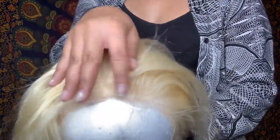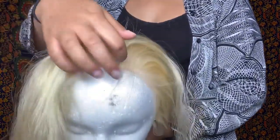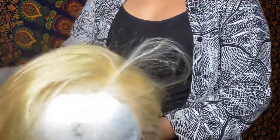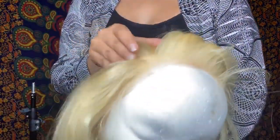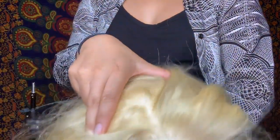You can see how the lace goes all the way back. Literally you can part it any way that you like — wherever you want your part, you've got options. I love the frontal because the front of the wig is honestly the major key — how it looks in front determines how you can style any wig, and this one is honestly perfect.